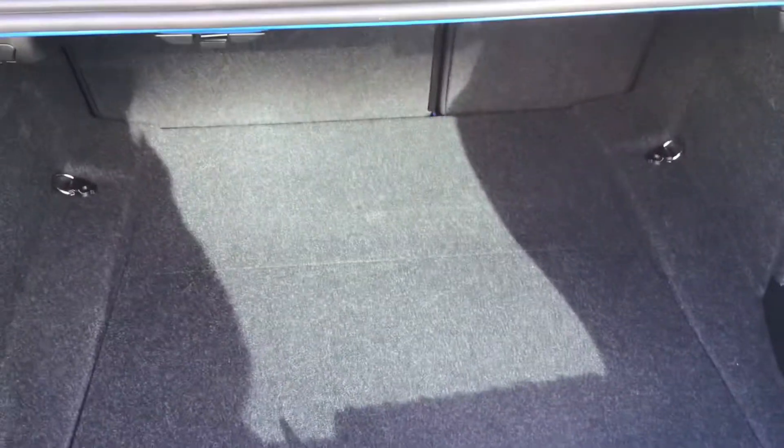As you can see, you've got plenty of storage space in the boot. You've got your lashing eye hooks in the corners, as well as your storage with a first aid kit, and your under-boot storage space as well. Closing off the boot, I'll take you round and into the back of the vehicle.